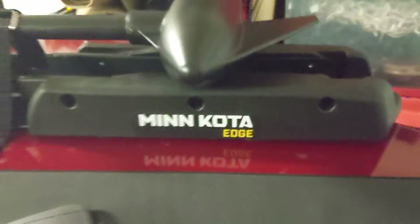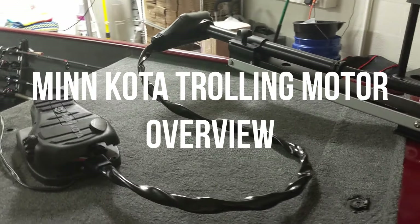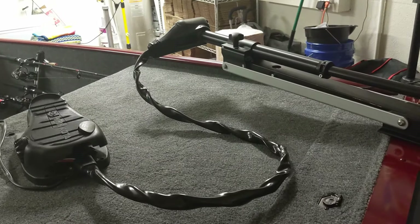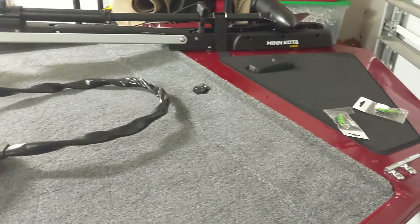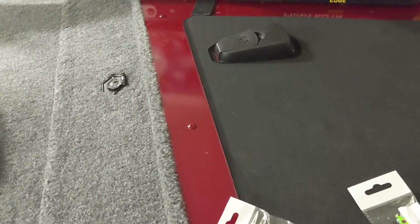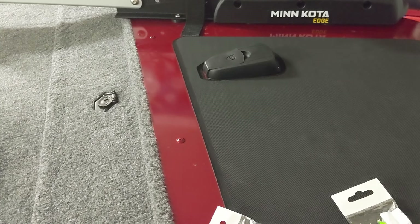One of the things we were inexperienced with when getting this boat was having a front-mounted trolling motor. We've always had a transom mount. We didn't know how the pedal worked or really how the whole system worked. So for this video, I just wanted to go over how a front-mounted trolling motor works, along with how to steer with your foot pedal. The trolling motor that comes with the Bass Tracker Classic is the Minn Kota Edge, and that's what we're going to be demonstrating today.